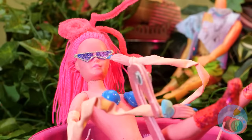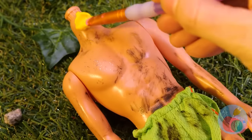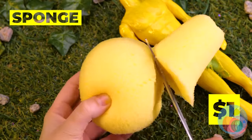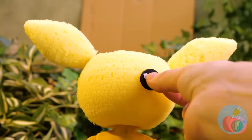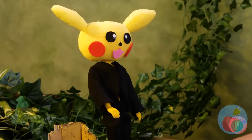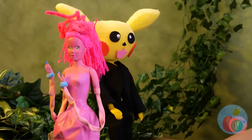Looks like somebody dropped in for a visit — why not have a makeover while you're here? We should probably do something about that head situation. It's Pikachu! And what a sharp dresser. Mommy's impressed — like, dinner date impressed.